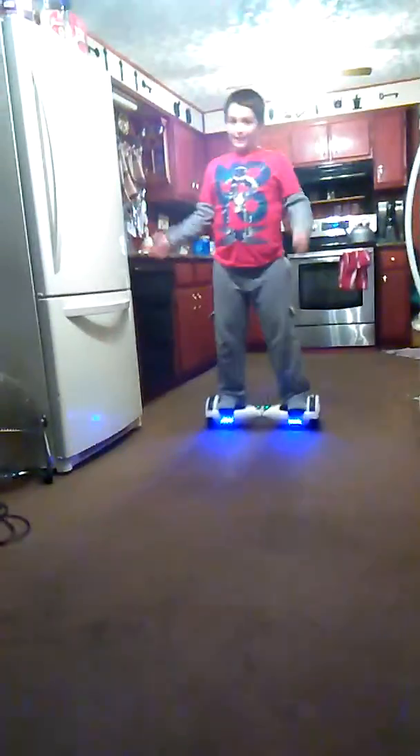Hello everyone, this is PlayGamePrinter6 and I'm riding my hoverboard which is right down there. I'm pretty good with a hoverboard, and one time just jump in my camera.